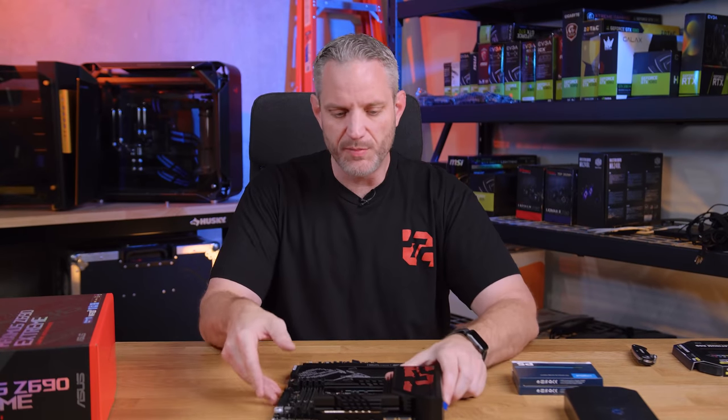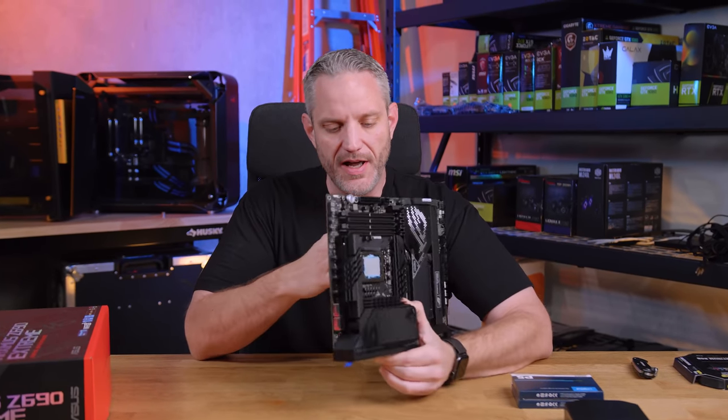I told you guys I want to do a 12th gen build for myself and we're going to start that process today. One of the things I don't usually do is talk about why I use certain components, so I thought we'd start today's video by showing the main components we're going to use — RAM, CPU, motherboard — and do a rationale-type video. This is directly in response to some of the stuff you guys said you wanted to see.